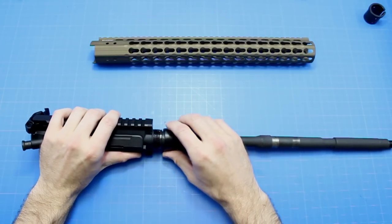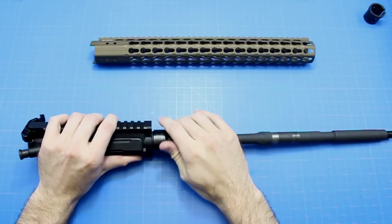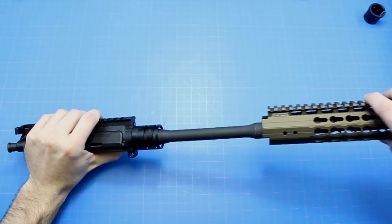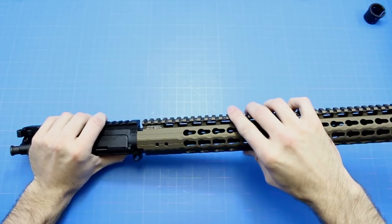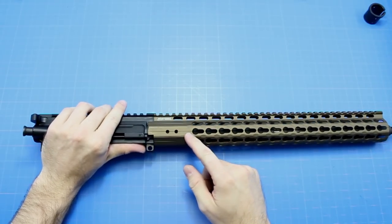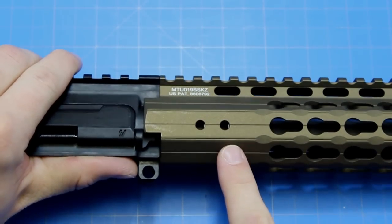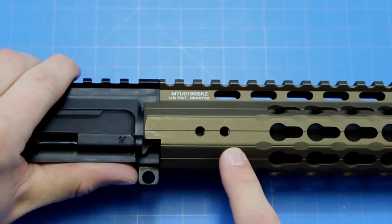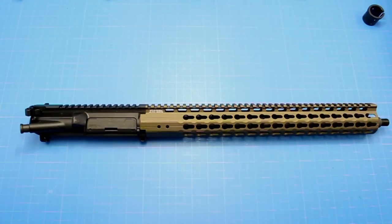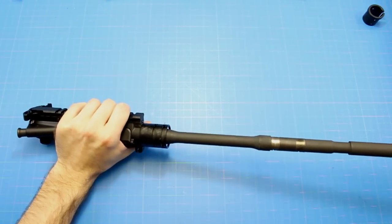So bolt carrier group and charging handle installed. I'm going to go ahead and put the barrel nut on and tighten it hand tight - as tight as I can with my hand. We're going to take the rail, slide it on, and check to see if the slot walls are protruding on these screw holes here that we're going to use to tighten down the rail. As you can see the wall there is protruding slightly on the right. That is why UTG has supplied these spacers - I believe they give you four total. I think each spacer is a half a turn.